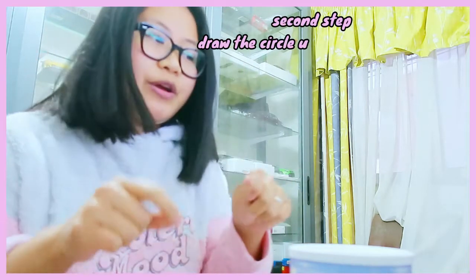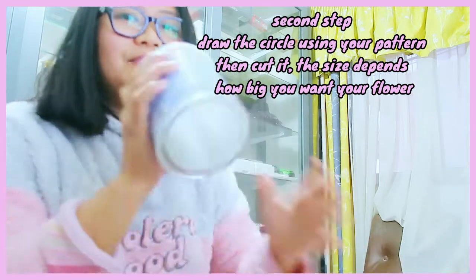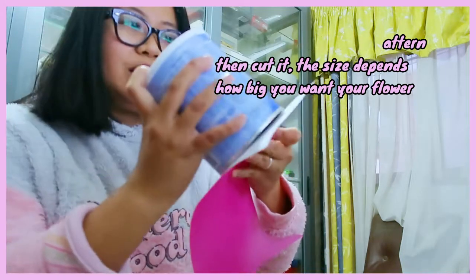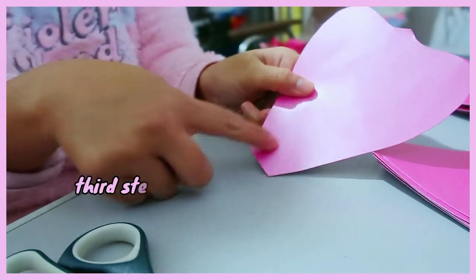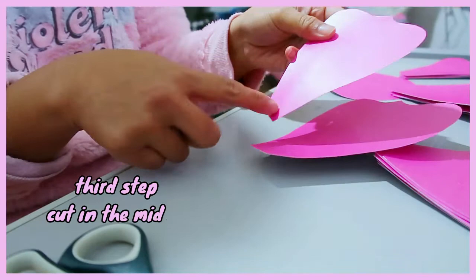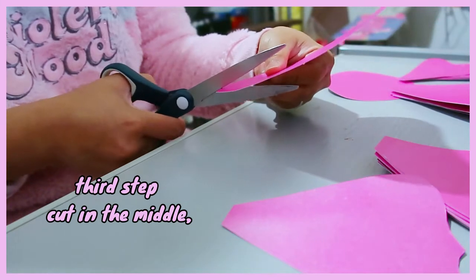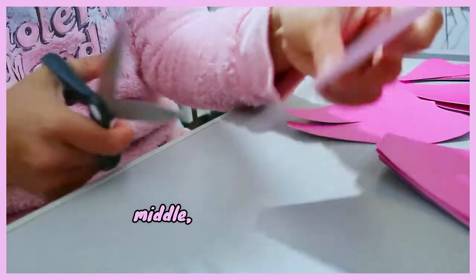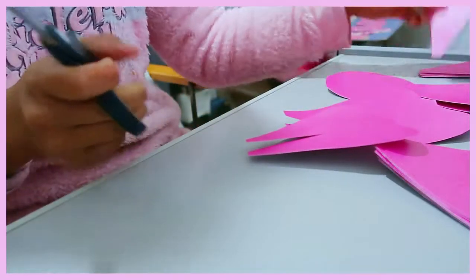Now we are going to make a circle where we will put these petals. I have here a tin of my daughter's milk. We will draw a circle here and then we will cut it. Next, we will cut the large size here, the medium size, and the small size like that.